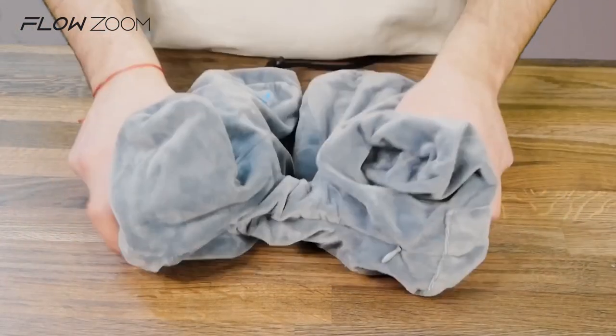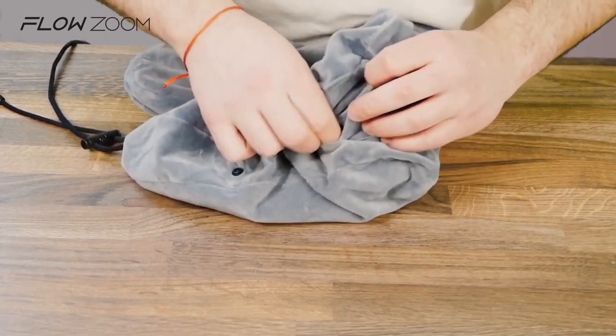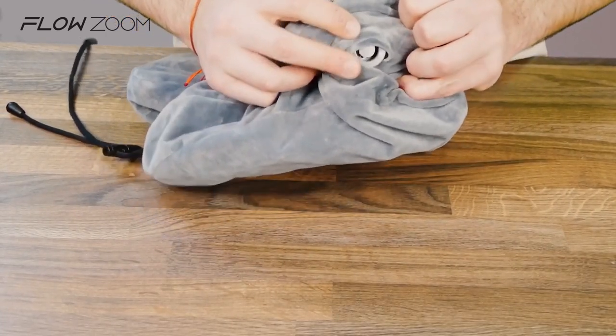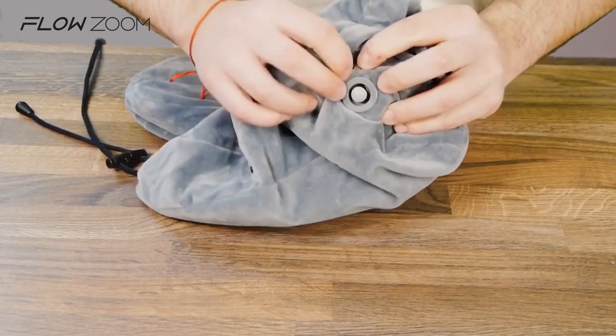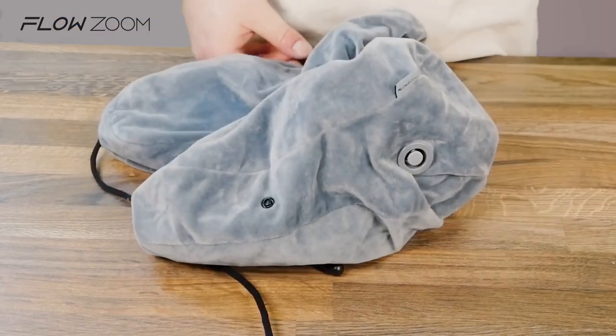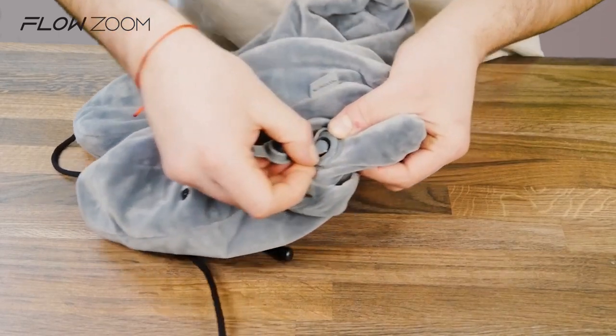After everything is in its place, locate the valve and carefully push through so that it comes out. Then take the cap and put it around the ring by helping yourself with your nails again if you need.